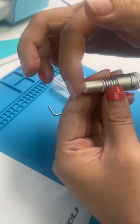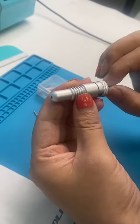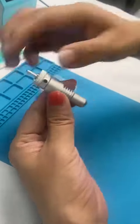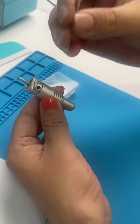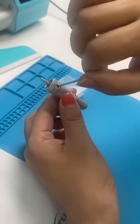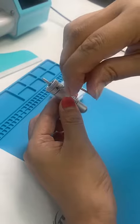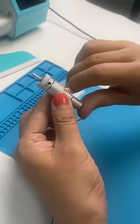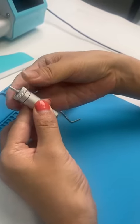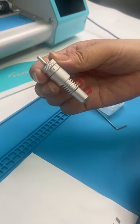If your hand can touch it, then that means it's good. Then we lock it, and turn back to four.